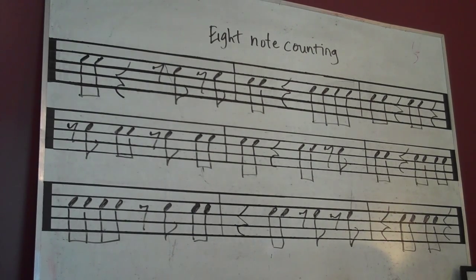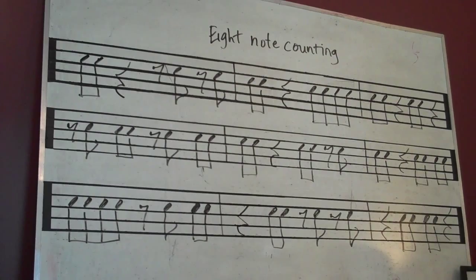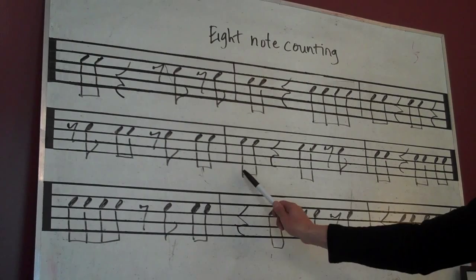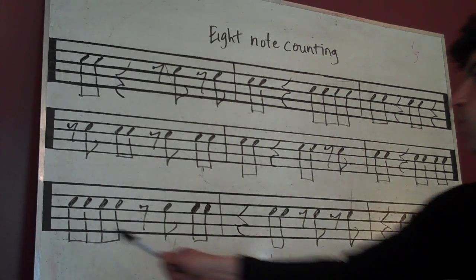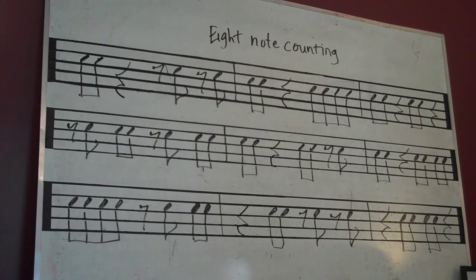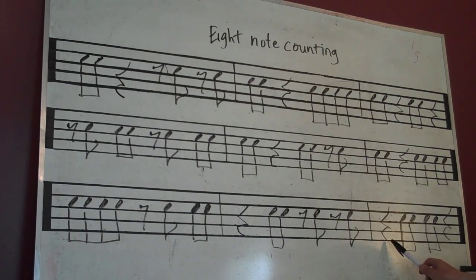Ready? Two, three, go. One and rest. Rest and rest and one and rest. Three and four and one and rest. Three and rest. Rest and two and rest and four and one and rest. Three and rest and one and rest. Three and four and one and two and rest and four and rest. Two and rest and rest and rest. Two and three and rest.